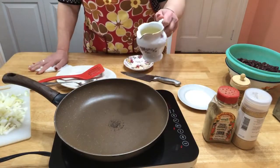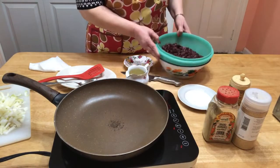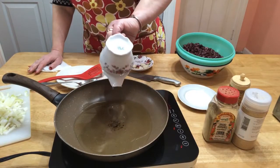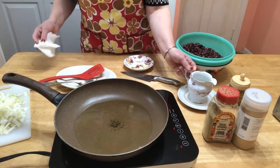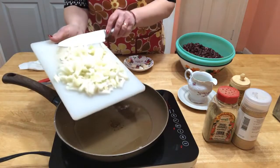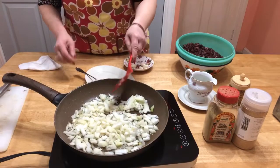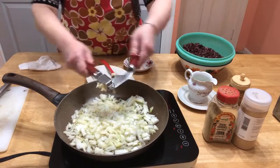Put in the oil — about three to four tablespoons. Over here is a five-can of kidney beans. About three to four, maybe four tablespoons of olive oil.